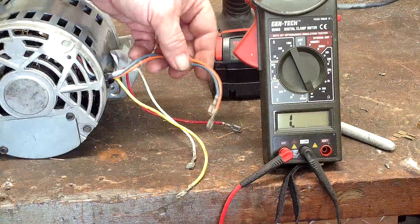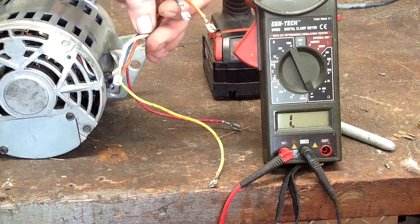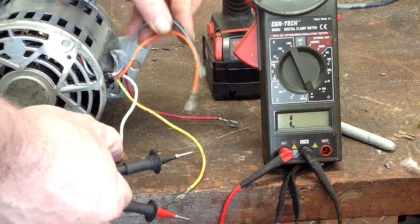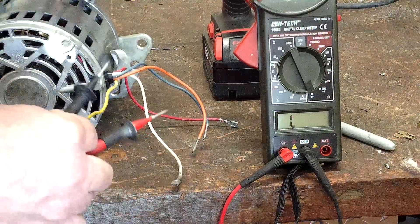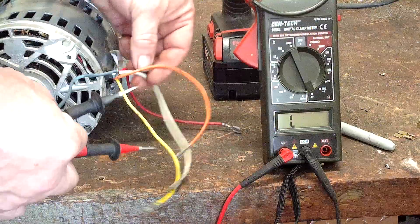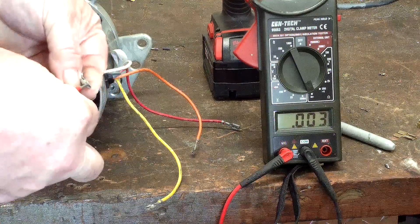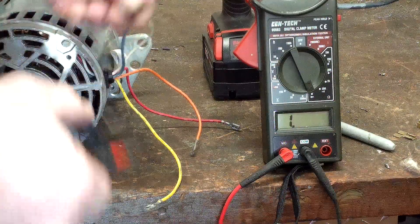Regardless, this motor may or may not be good. We're going to test it out to find out. I'm isolating T1 and T2. We've got about three tenths of an ohm, so we've got continuity here.